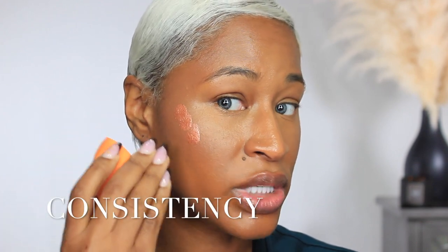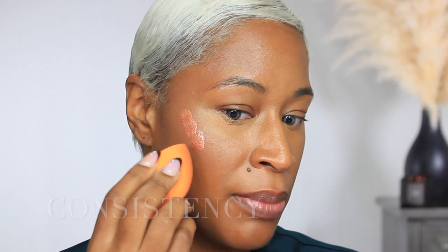They recommend using your fingertips or a brush to blend it in. I'm going to use a drier beauty blending sponge because using something stiff helps liquid products stay in place. I lightly tap it, being careful not to move the product too far up or down — I want it to stay right in this area, bringing it up in a slight C-shape.